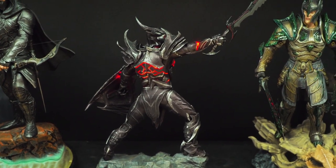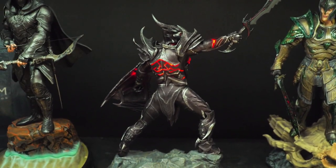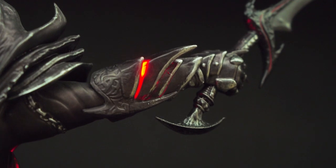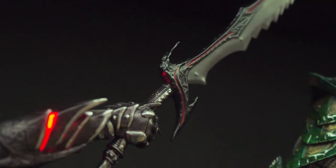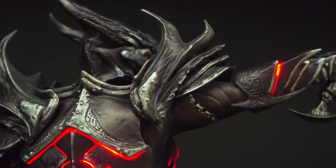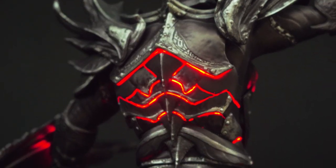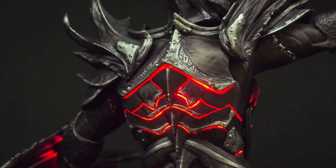So here we have the back, and the back looks pretty good as well. We have a light-up feature on the back too. We have the arm here, pretty nice. The other sword once again. Over here we have the shoulder pad and the back — the back looks pretty good. It's pretty sad that you don't see it on display, but yeah, it looks pretty good.